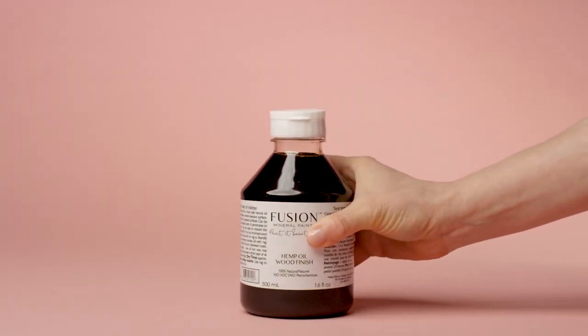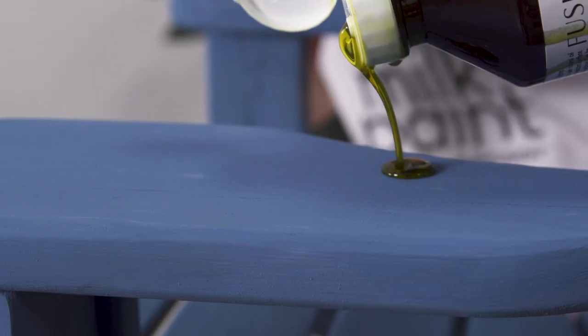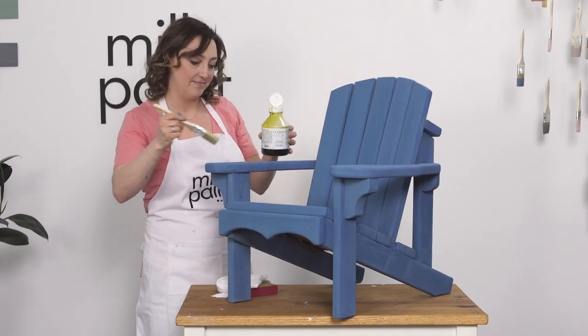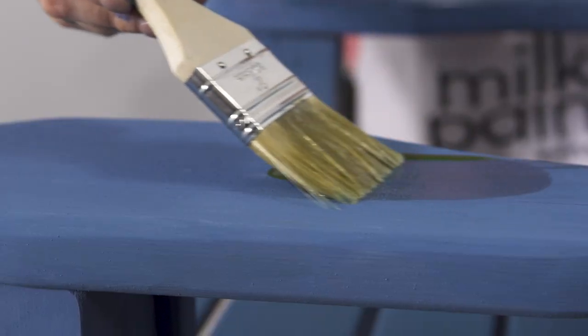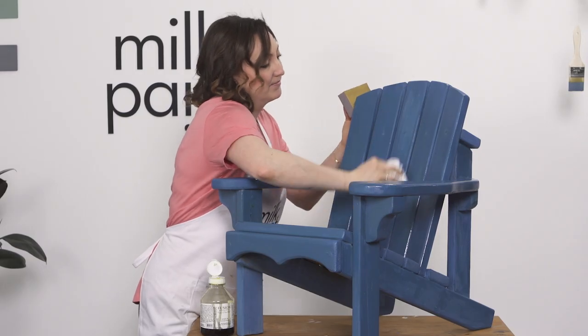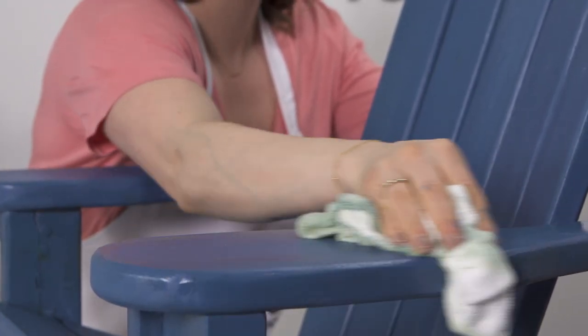Let's finish it. I'm using hemp oil to finish this exterior project because it's very easy and forgiving. Although milk paint will never chip or peel on a porous wood surface like this, the best way to protect your project is by adding a top coat. Apply the hemp oil liberally and remove the excess with a lint-free rag. Now you don't need to worry about what Mother Nature has to throw our way.